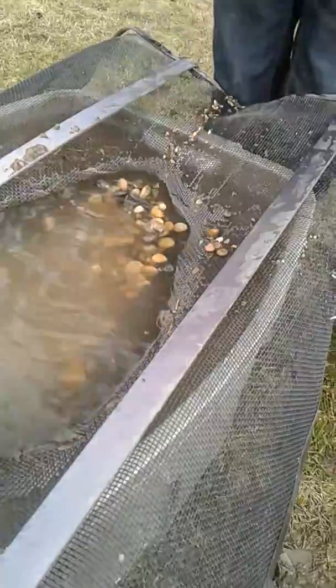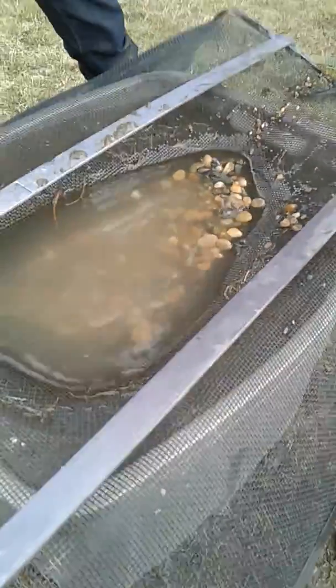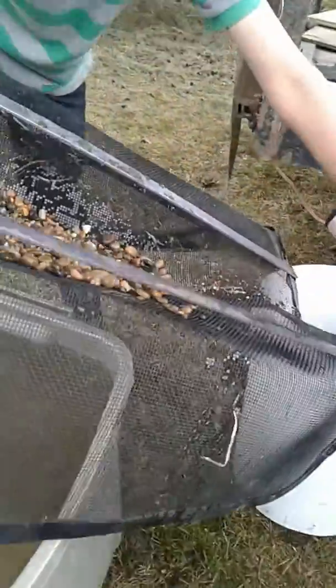Alright, dumping it in. I'm not sure what type of mesh this is — it's fairly large — but it seems to be doing the trick fairly well.